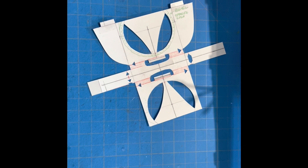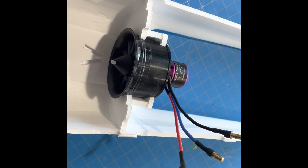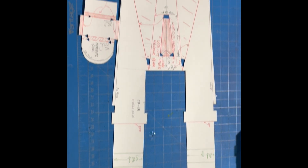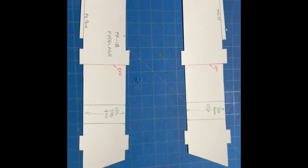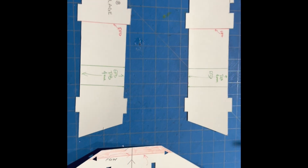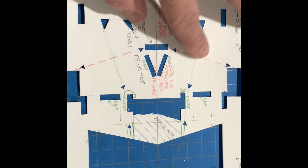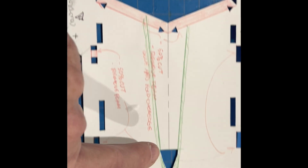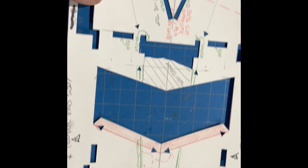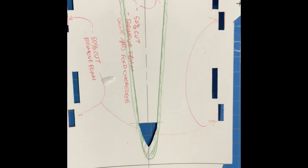This is the motor mount for the 50 millimeter EDF, and here it is built and installed in the bottom part. I modified the nose here, really just in the back — shortened up the verticals. On the top I had to make several changes, including the big cutout for the thrust tube and a couple of notches for that motor mount that we installed earlier.